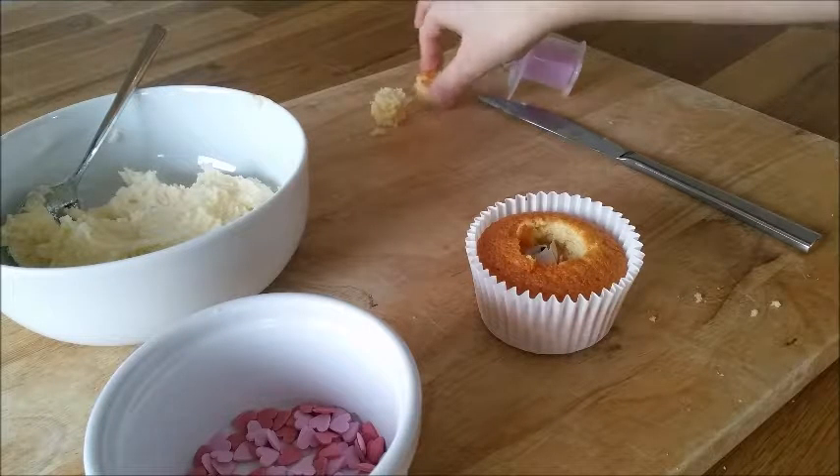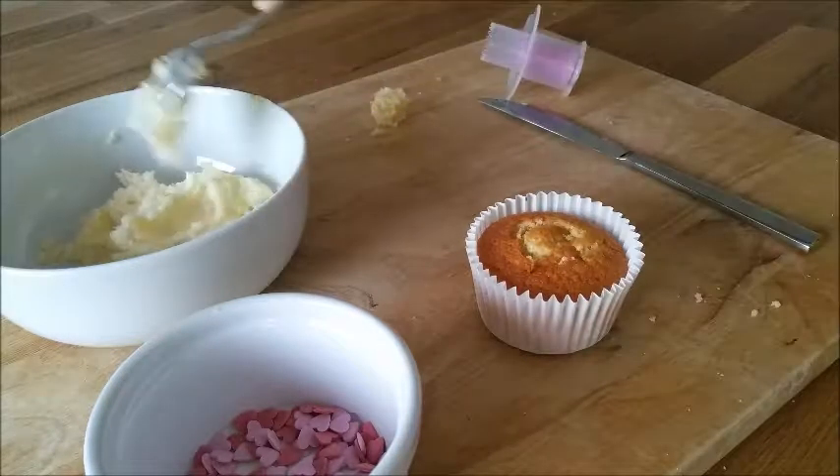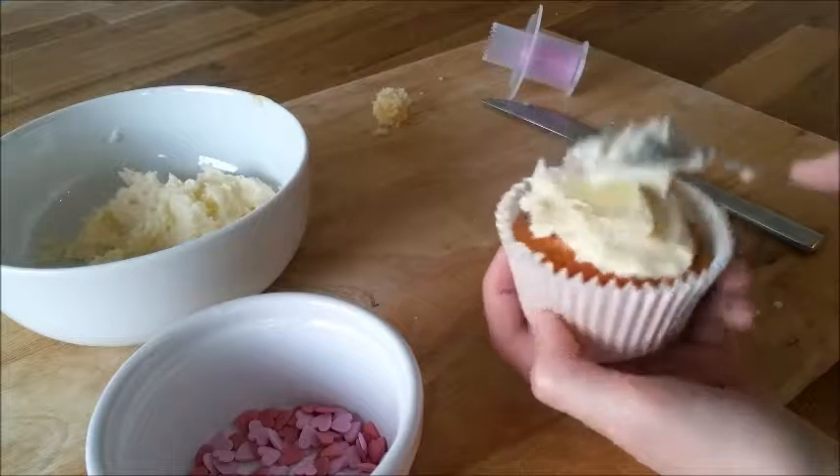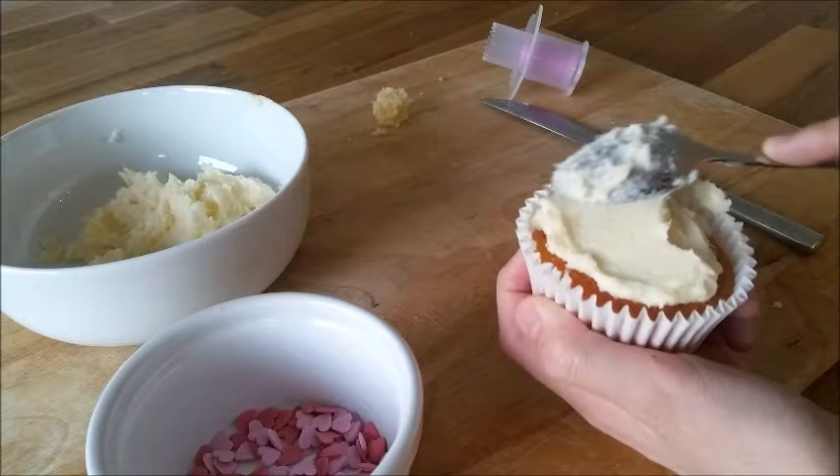Now you want to take the cap and place it on the cupcake and seal off the message. If you would like to see how I do my buttercream, be sure to check out the description box below where I'll have a recipe and ingredients on how to make the perfect buttercream.